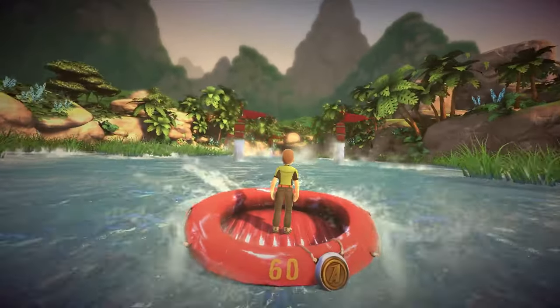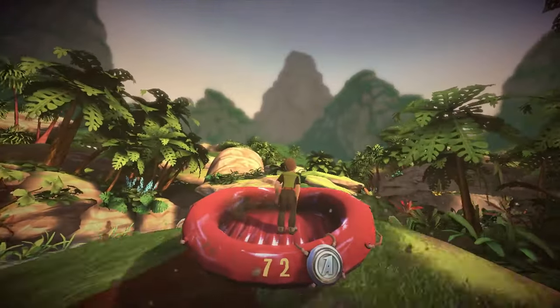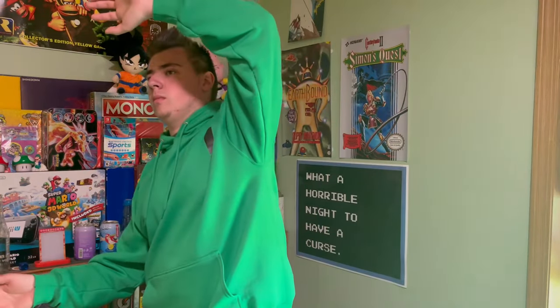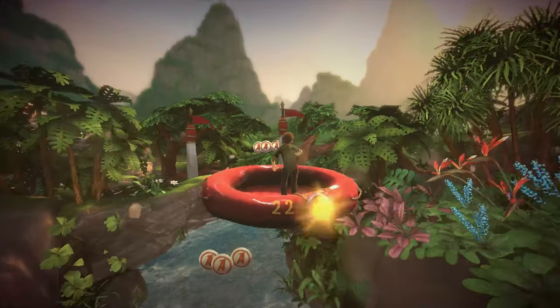Next up is River Rush. I like this one — you shift back and forth on your raft to go through these slalom-like poles, and you gotta jump and go on these rocky ramps to get tokens. I had to get used to the jumping mechanic; I was for some reason expecting to do little short, subtle jumps, but no — you have to really jump. This is one of the better games in the collection, it's pretty alright.